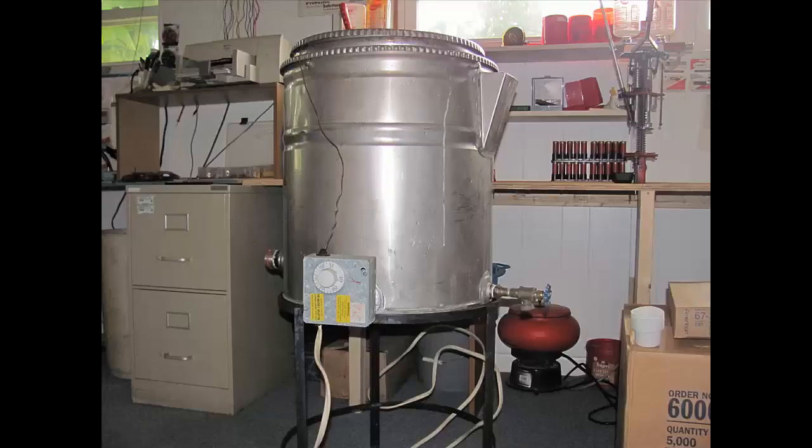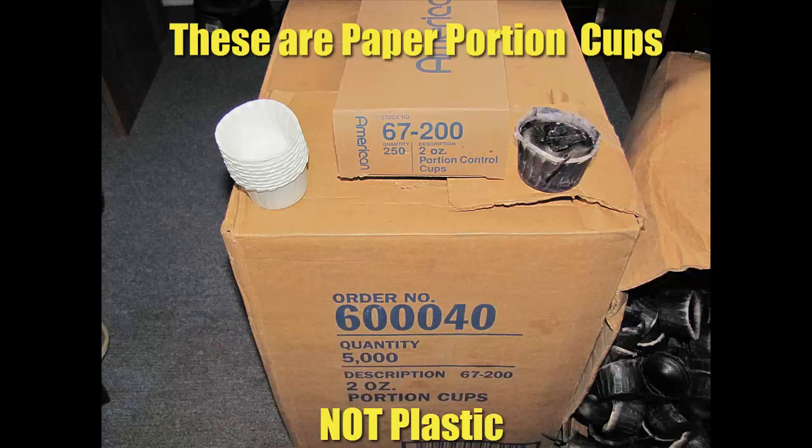If you have a larger melter like this one, it will handle between 100 and 150 pounds of wax. I actually have four of these — I got them from a candle business that was going out of business while I was in the candle business myself. I'm not in it now, but all this equipment comes in handy for making these fire starters.